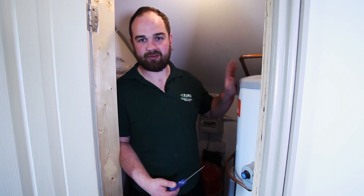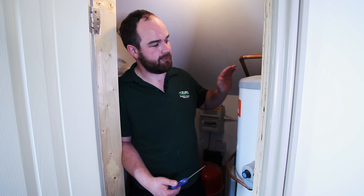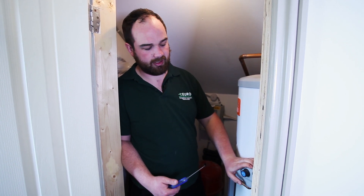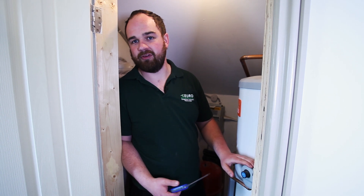Step one is to find the source. The source in this property is this calorifier here. You've got the boiler behind me, which then feeds the calorifier. The calorifier then has some electric units in here which heat the water.